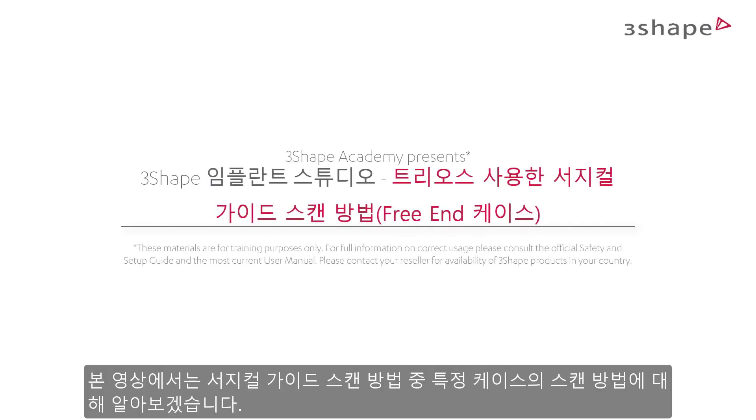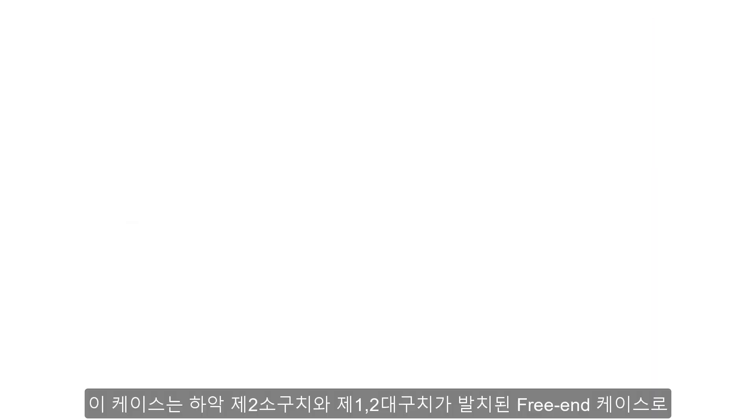Welcome to this How to Scan for Surgical Guides series, where we will explain how to scan for a particular case. In this video, we will show you how to scan a patient with missing second premolar and both molars.